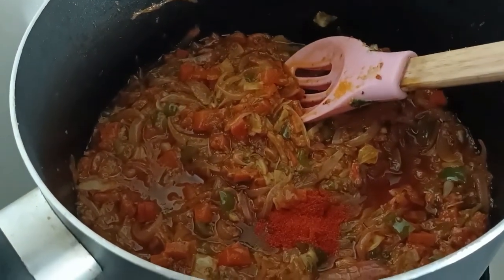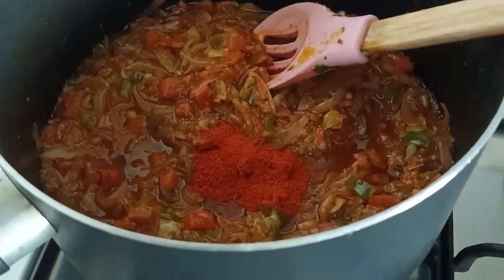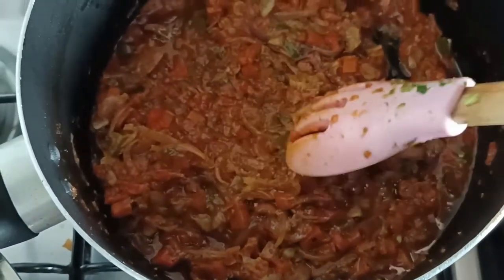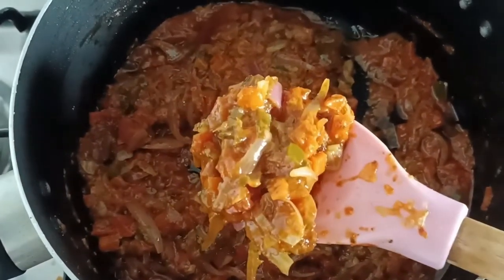You can always add in your kind of protein — paneer if you like, or chicken, you can always do that. The sauce is ready to be served. Now we are just going to do the plating.